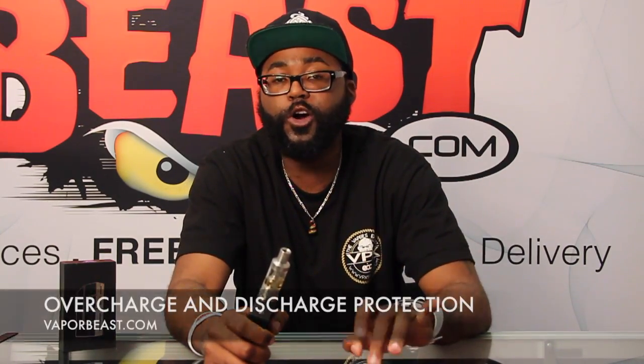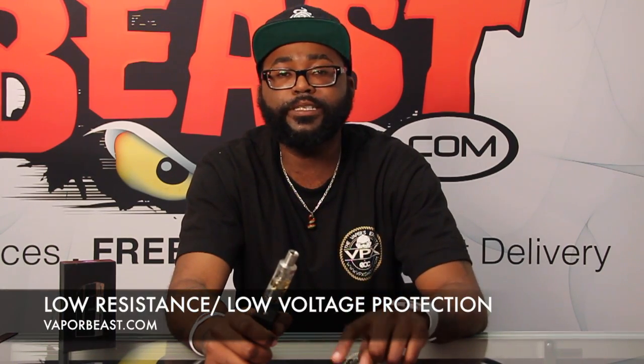The LE80 has the best of both worlds when it comes to regulated and unregulated box mods. For regulated features: first, the LE80 has short circuit protection — if there's a short in your coil, the LE80 is not going to fire. It also has overcharge and discharge protection, so a battery that's overcharged or nearly fully discharged won't vent. Additionally, the LE80 has low resistance protection, low voltage protection, and temperature protection — if the device reaches temperatures greater than 120 degrees Fahrenheit, it will shut off. That is awesome.